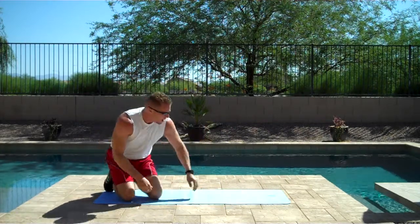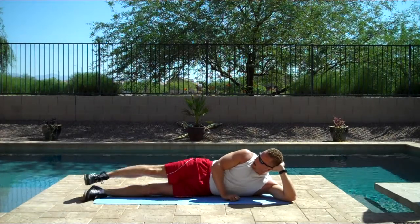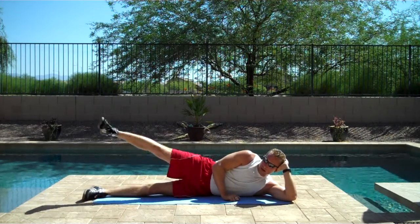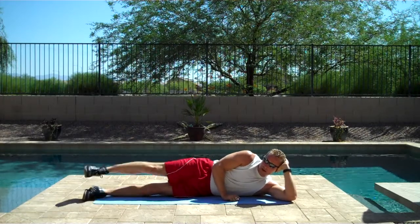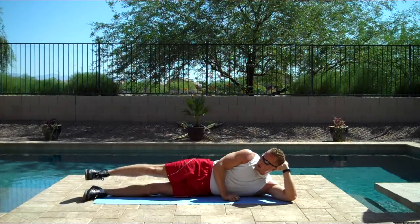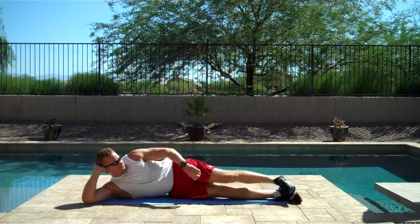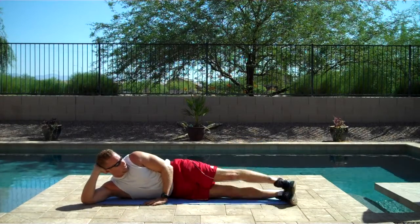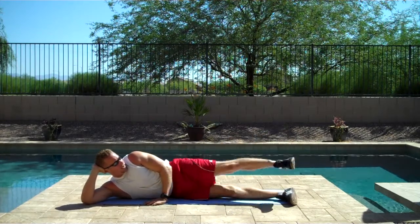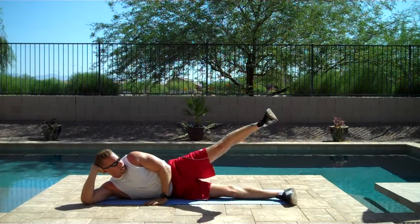All right, let's do some leg raises. One, two, three, four, five, six, seven, eight, nine, ten.